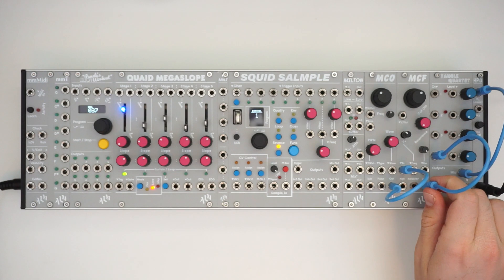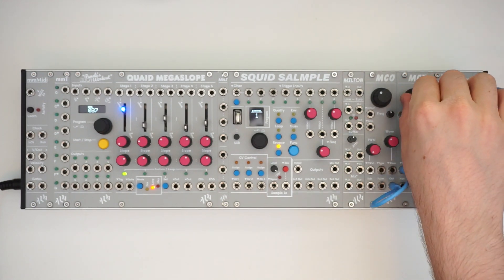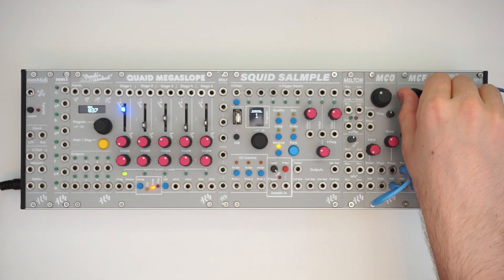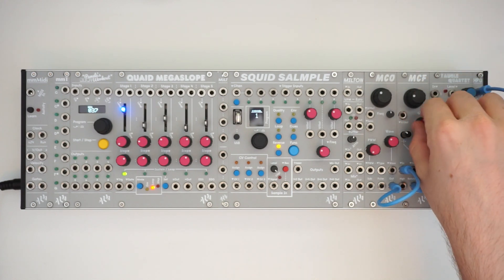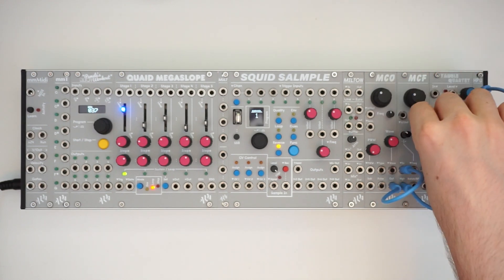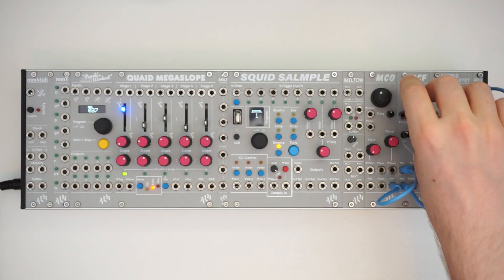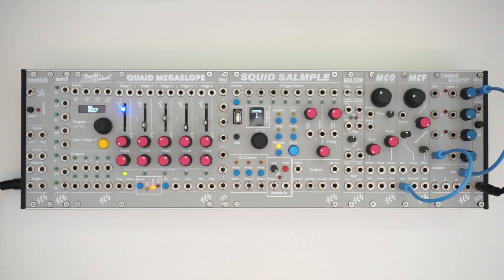And we'll check the notch slash band pass. And, of course, the high pass.